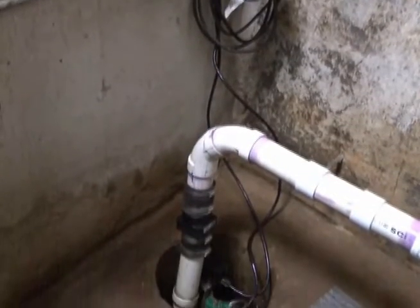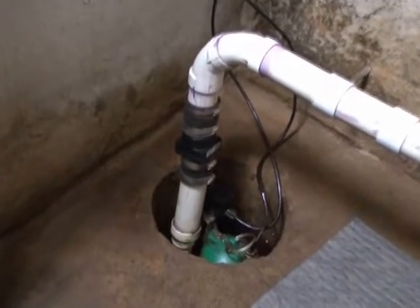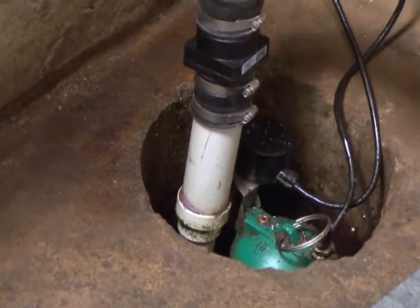A sump pump is great for helping you remove this excess water from your basement, but many times a sump pump can sit for months without use, so annual maintenance is extremely important to make sure it's running properly.